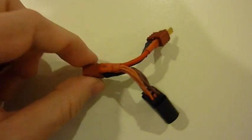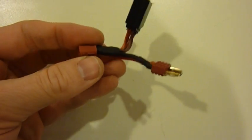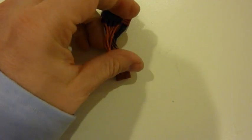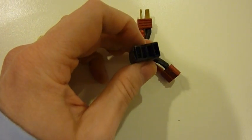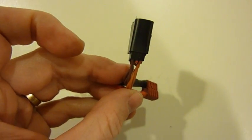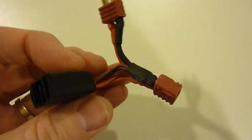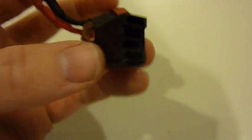This is the little connector that I soldered up. You can see this part here plugs into the battery, and this part plugs into the speed controller. Basically I just have those two red and black wires, positive and negative, wired into this — just four different sets of servo connectors, females. I cut out the center wire for each of those and used a piece of tape to wire them together. This way, if I decide I don't want to run the lighting, I can just take this whole thing out.